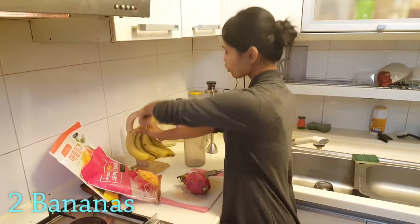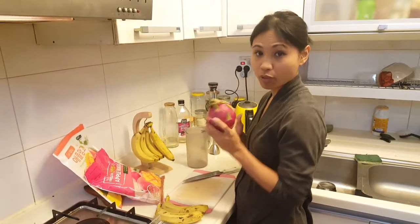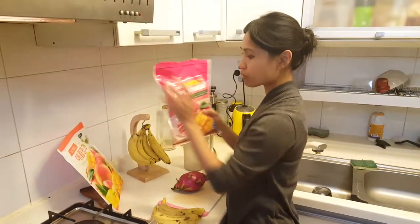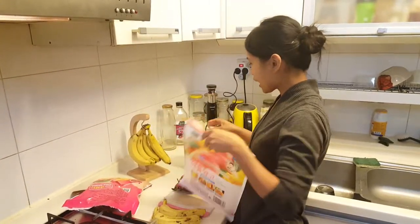You're just going to need two bananas and half a dragon fruit. If you don't have dragon fruit, you could use white peach.